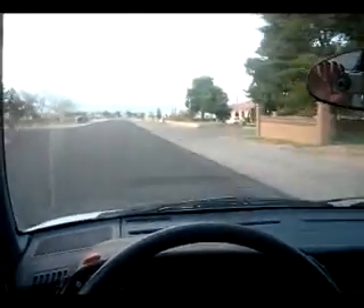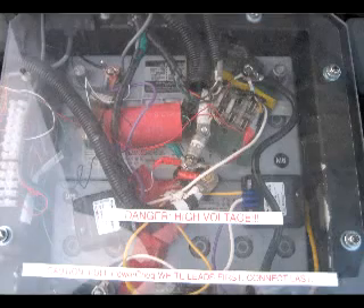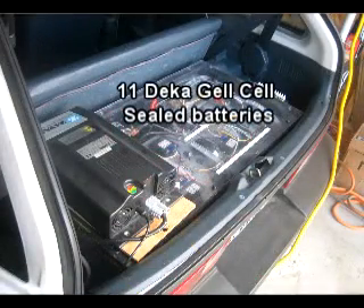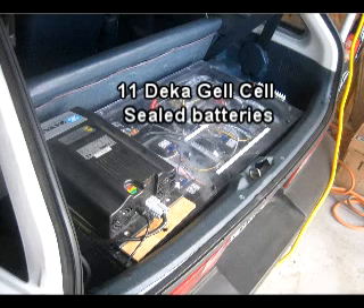This car has multiple instrumentation. It has a pack tracker which can read individual batteries, the entire pack, both voltage and amperage. It also measures the temperature of the battery packs. There are two packs — four batteries in the front and seven in the back. It's 11 fourteen-volt batteries. They're deep discharge cell batteries made for electric vehicles.